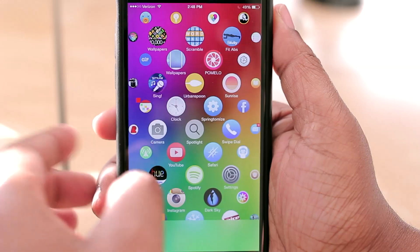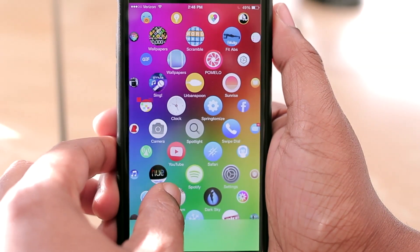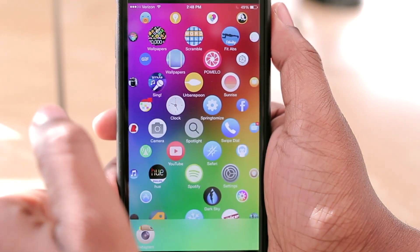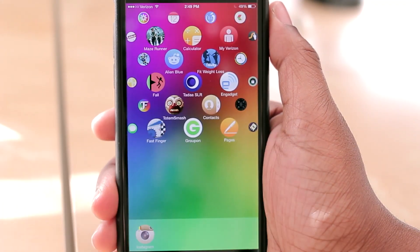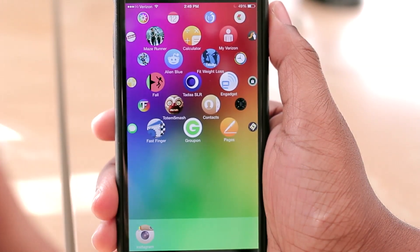With those options enabled, you have your dock down here — I don't have any icons in it currently, but I can drag an icon there if I'd like. Hit the home button and it's down there, so I have my dock where I could put some stationary icons but still take advantage of this Apple Watch interface. You can also customize your wallpaper as you normally would; it's just really going to change the layout of everything.